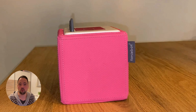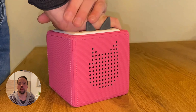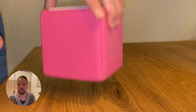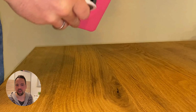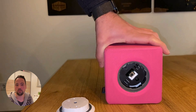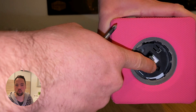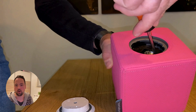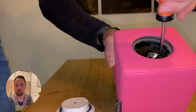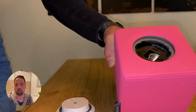The first step is to open the Toniebox. Just put it on a solid ground, put some pressure on it, and then turn it counterclockwise until you hear a click. Then just remove the white lid. At the black bottom part, you can now see a small screw that you have to unscrew in order to be able to open the Toniebox. If you remove the screw, you can pull the inner part of the Toniebox from the top.